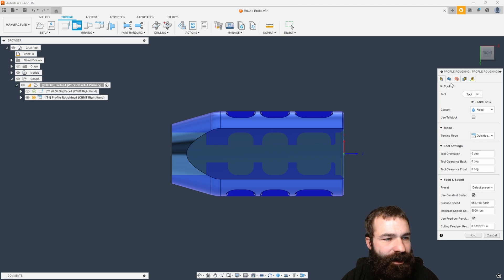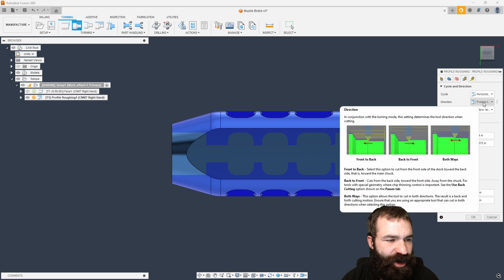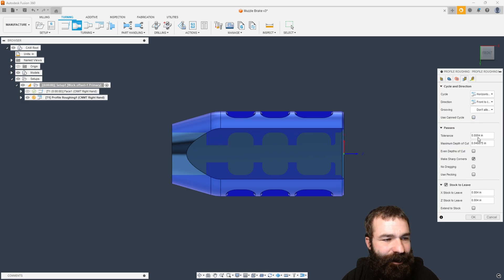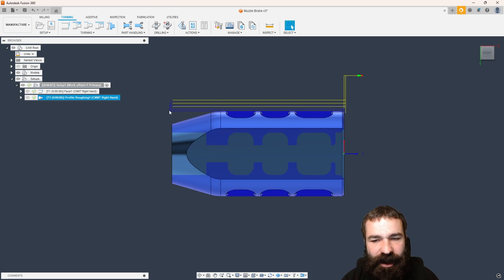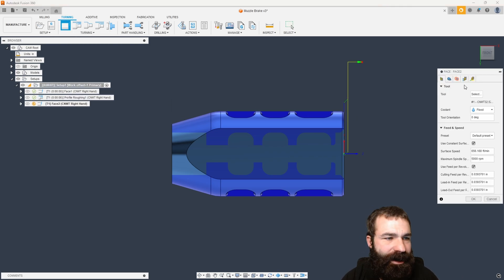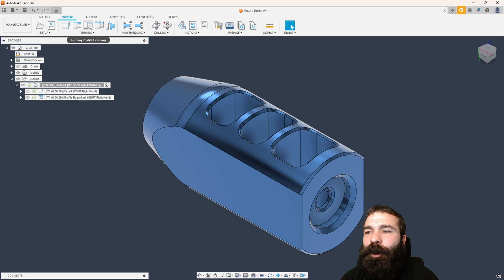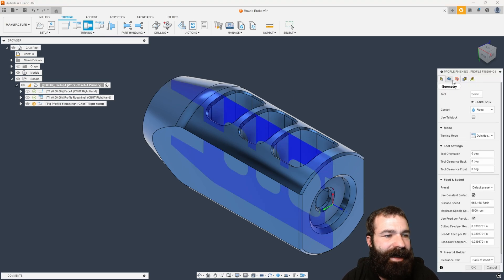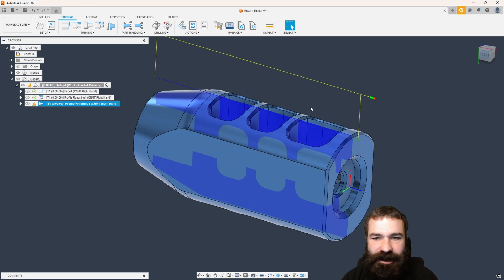We're going to go back and do a turning profile rough. I'm going to keep the same tool. We're going to say don't allow axial grooving. Now we're facing that straight off all the way to the back. I would be adjusting this more, but all I'm trying to do at this moment is just get everything down to the point where we have a clean, solid stock to work off of for creating our actual mill turn operations.